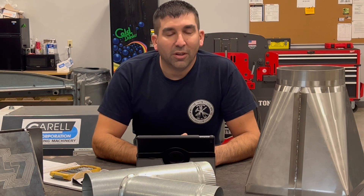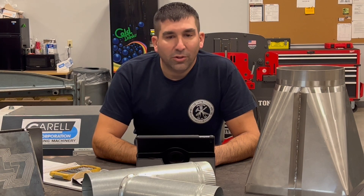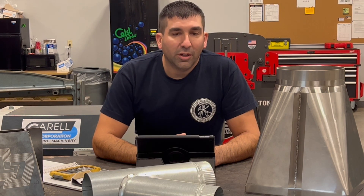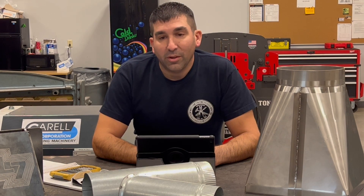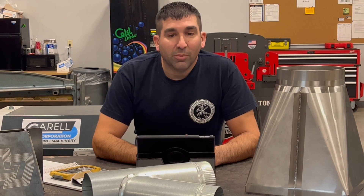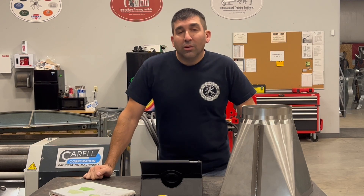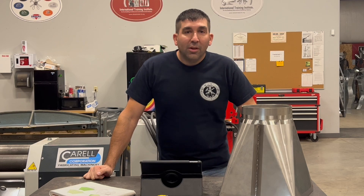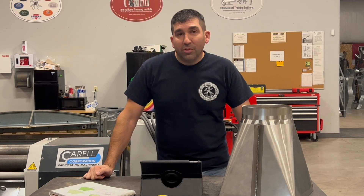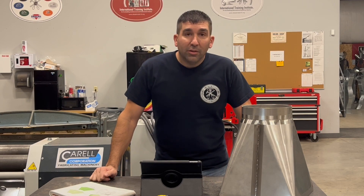If you are interested in a career that allows you to work with your hands, learn new things every day while earning a premium wage with included benefits, a career as a Local 7 sheet metal worker may be the one for you. During today's presentation, we're going to follow along with a few of the registered apprentices with Local 7 as they take us through the steps of fabricating this stainless steel square-to-round that we have here on display.